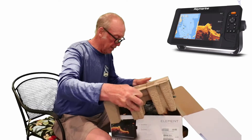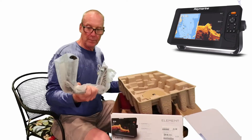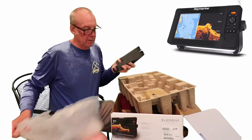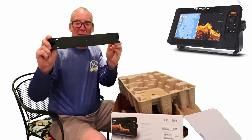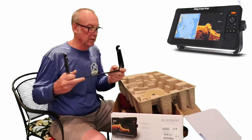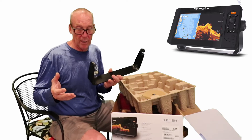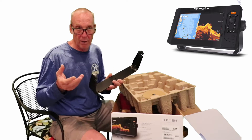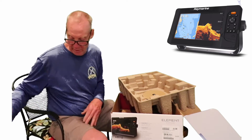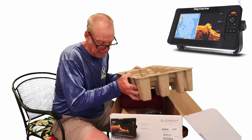Next up is the mounting bracket — it looks pretty easy to use and is a real easy mount. The plan is to mount it to a King Kong mount on the boat because it's really strong and will give the right viewing angle.